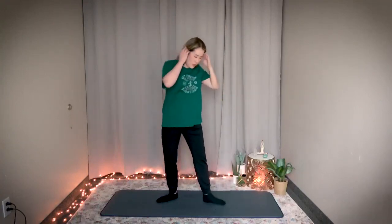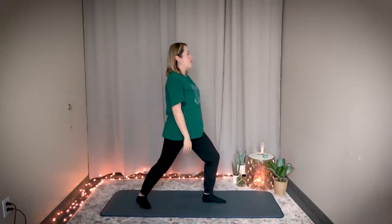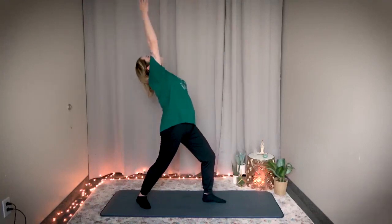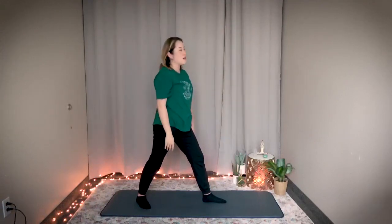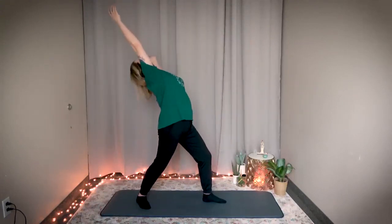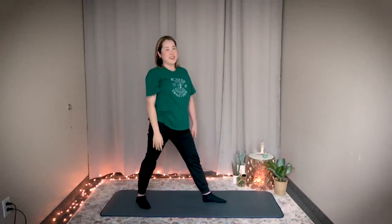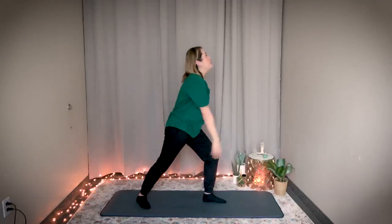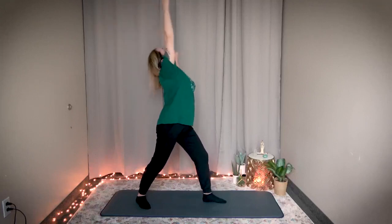Great job. Now switch — just turn to the other side. Bend the left knee, straighten the right leg, and lift and stretch your right arm. Same thing, three times. Ready? Bend your left knee, breathe in, stretch your right arm, and exhale. Two more — breathe in, bend your left knee, right arm up, and exhale. Last one — bend, breathe in, stretch, and exhale.